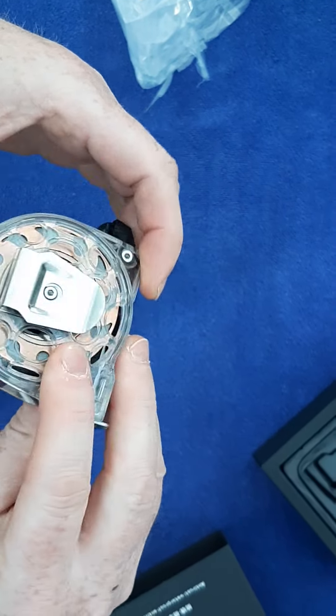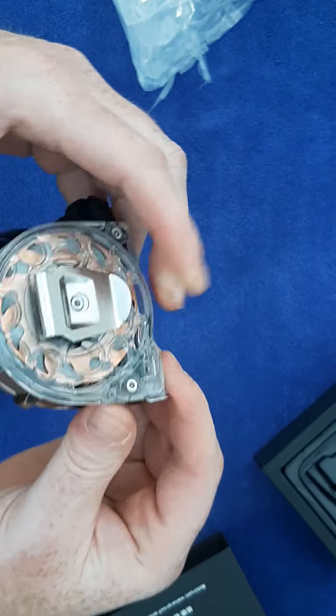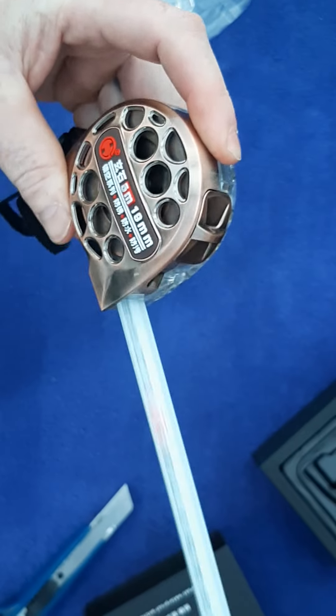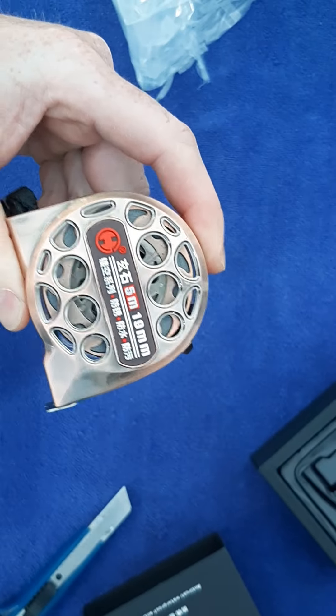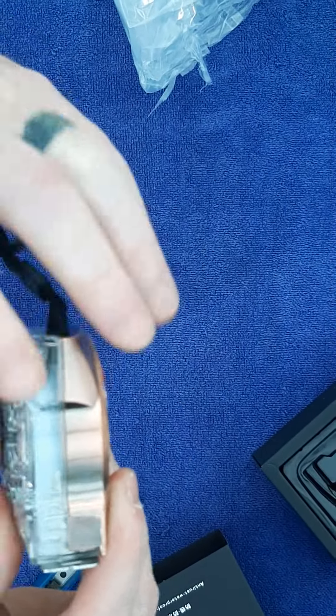That's neat — that is a beastly retraction. Let's see how long that lasts. It's kind of half stainless, half plastic.